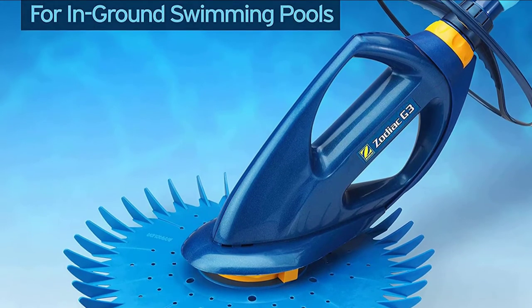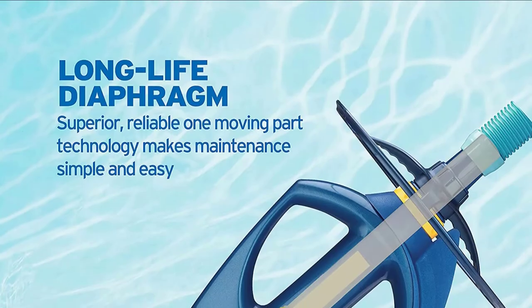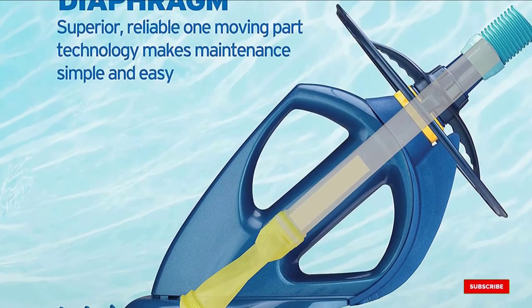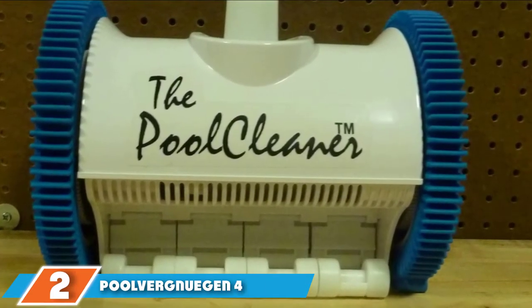The only moving part in the G3 is the diaphragm, and it is easily accessible for maintenance. The Barracuda has no gears, wheels, or flappers, and this makes it easy to use, powerful, efficient, silent, and low-maintenance. Moving on to number two: the Poolvergnugin 4-Wheel In-Ground Suction Pool Cleaner.